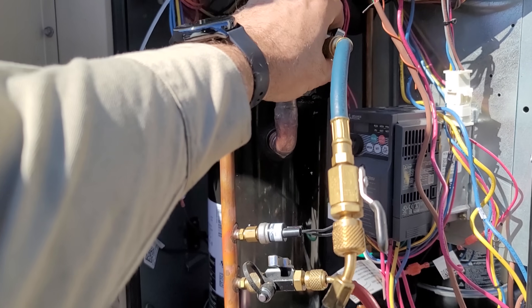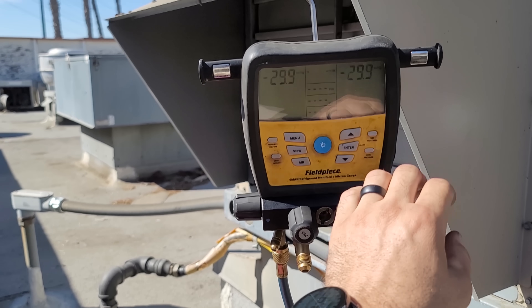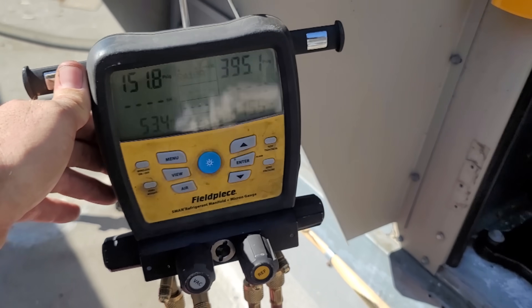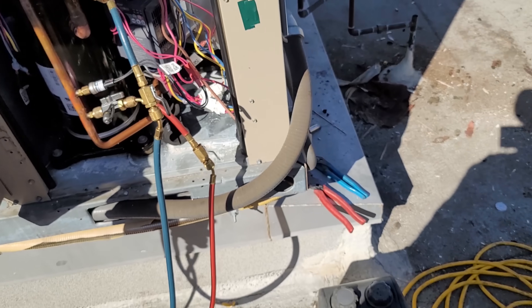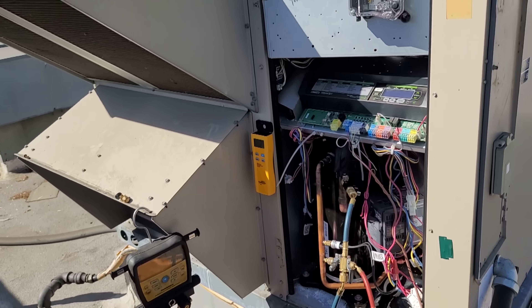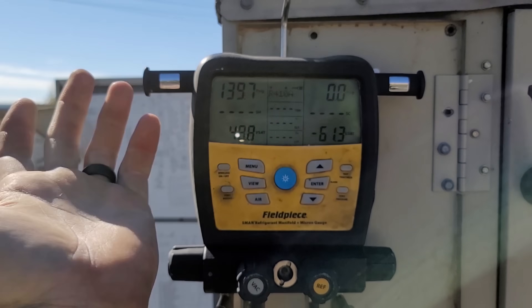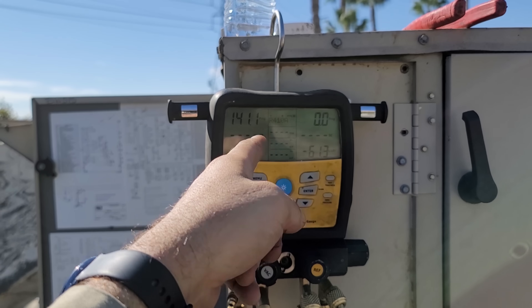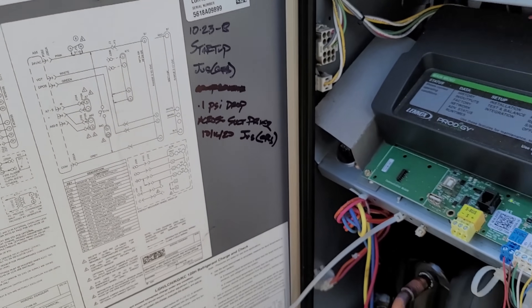Everything's evacuated — we're ready to open up to the system. I purged all the way up until liquid refrigerant came out. We're going to charge in through the high side. We're going to open up each of these ball valves and charge seven pounds eight ounces — I believe that's what it's supposed to be — into the high side. The system looks okay; we're just letting it come down in temperature. All compressors are running; this one is nice and smooth, no issues.